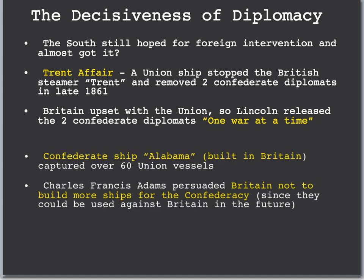Another foreign policy issue involved the Confederate ship, the Alabama. Built in Britain, it was a successful Confederate ship that captured over 60 Union vessels. America was furious that the Confederates had this ship built in Britain. The Union wanted Britain to stop building ships for the South, and eventually they did. Charles Francis Adams persuaded Britain not to build more ships for the Confederacy, which was very important because it allowed the Union to maintain a naval blockade of the South and squeeze their resources.